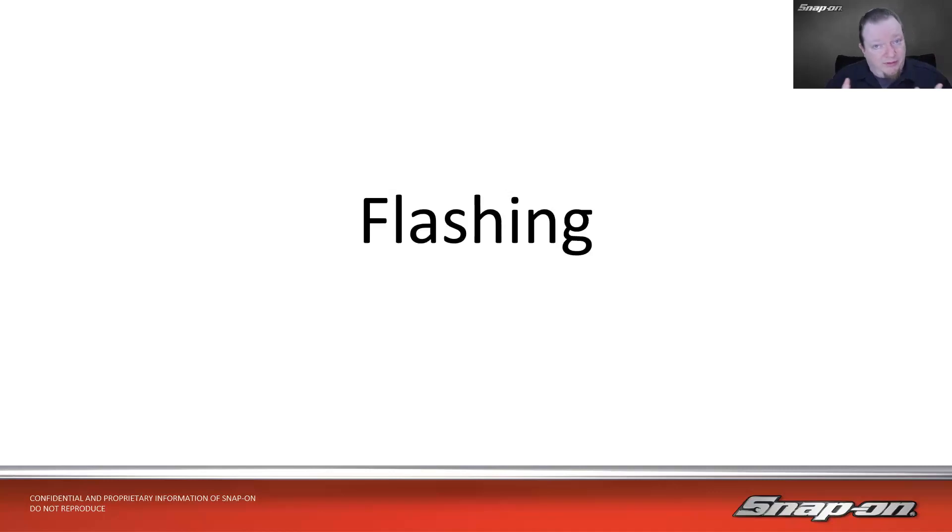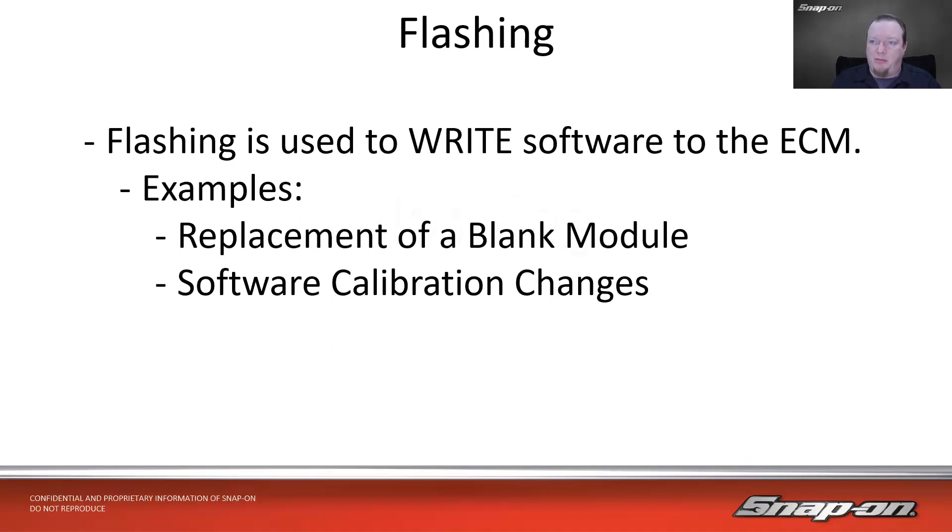Now we get into the bulk of the presentation: flashing or reflashing. These can often be used interchangeably — it's essentially the same operation. Flashing is used to write software to the ECM, originating from the term 'flash ROM.' For example, Chrysler is notorious for shipping blank modules — the chips are there but there's no software on them, so you have to flash it yourself when you get it to match the vehicle. Otherwise it just won't do anything because it has no software to run.